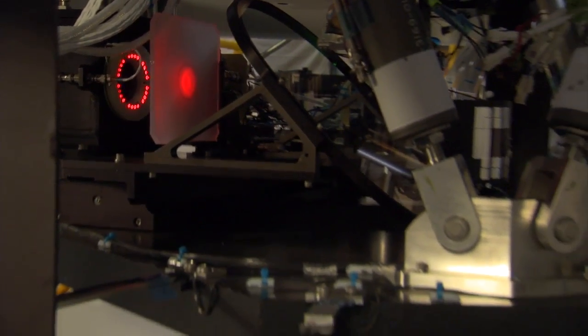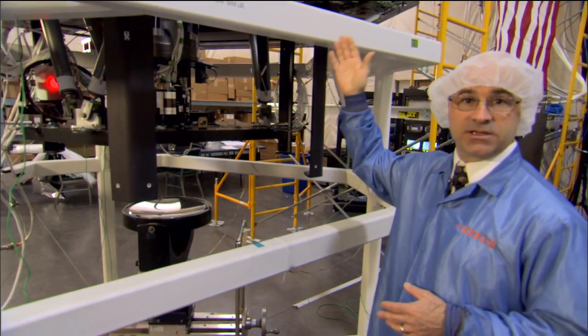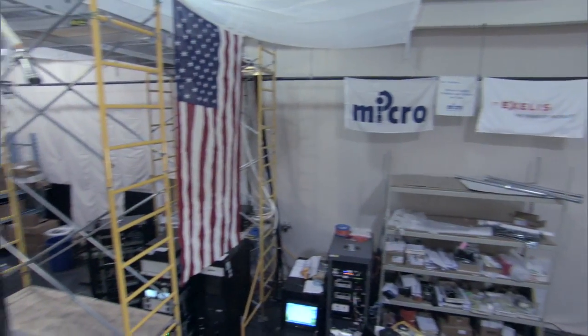Inside this can is a computer-generated hologram which is used to calibrate the optical performance of this system. And since this system is used to test the performance of the primary mirror, it's very important that this system also be calibrated.